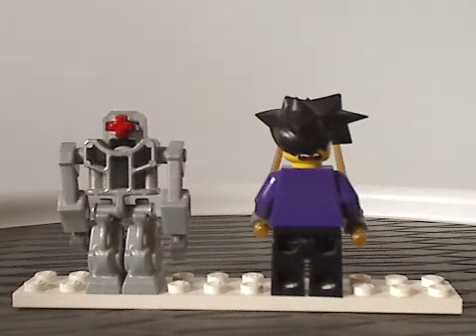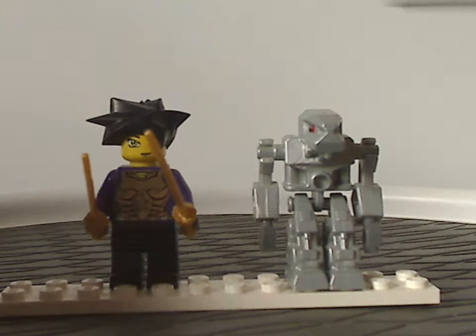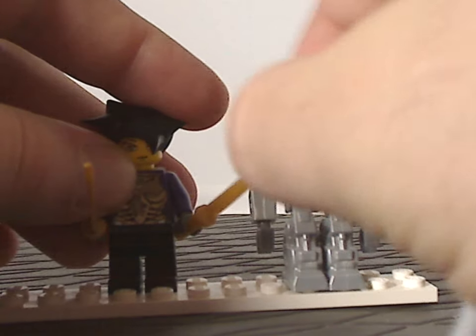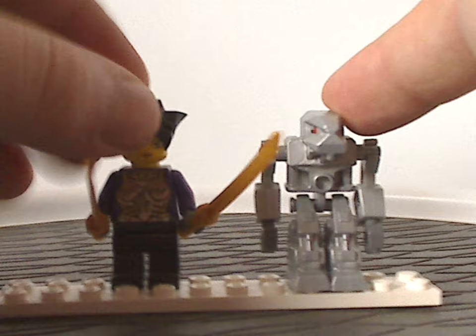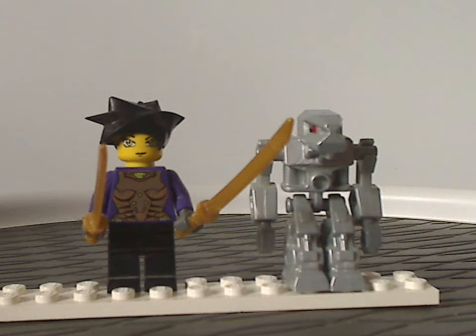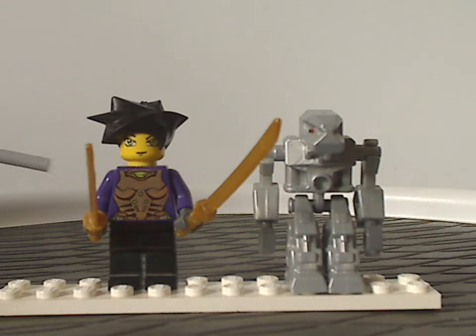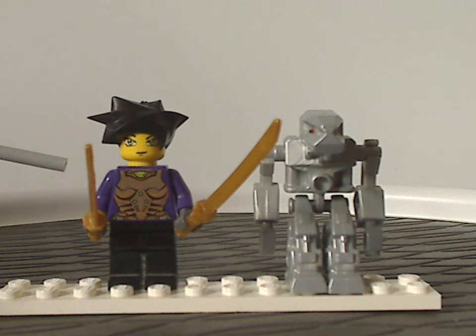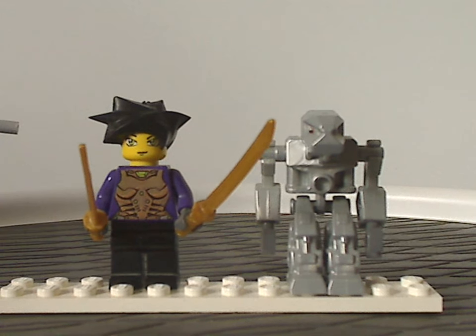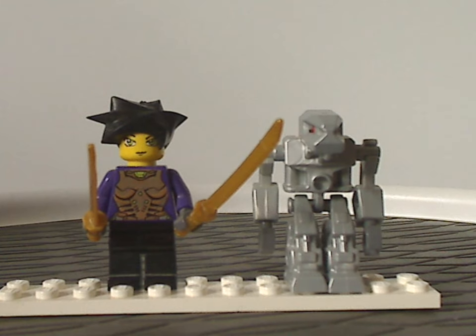Now for a little rant about this minifig selection: you only get two figures. For the price point of this set, I think it should have included at least one more — maybe Hikaru, or Sensei Kaken, or whatever. Also, storyline-wise, Hitomi kind of rides off on the Blade Titan, so I think she should have been included in that set as well, but it's not something major to say.